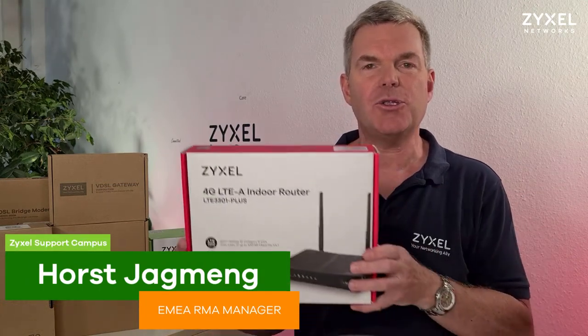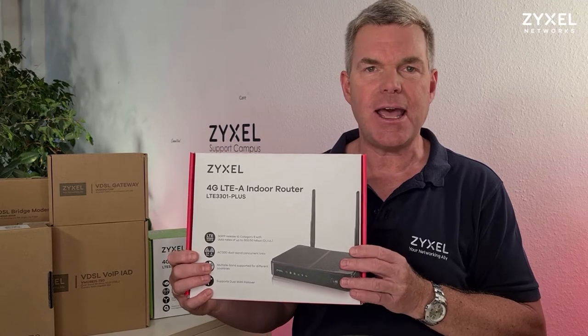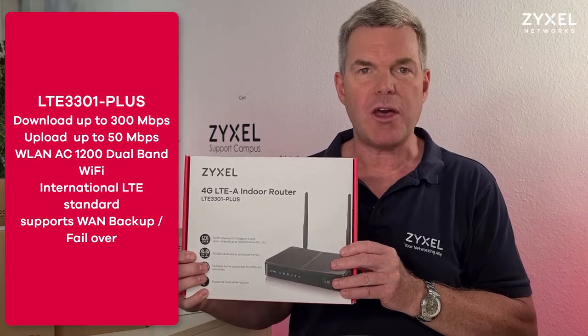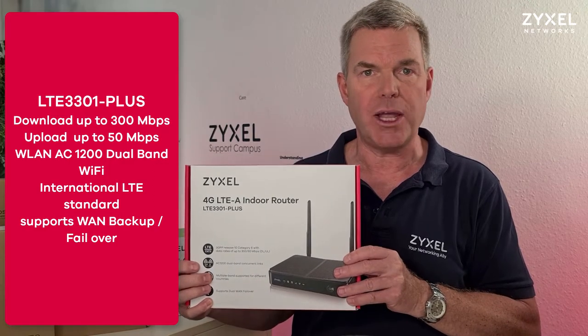Hello and welcome to a new episode from Zyxel Support Campus. Today I want to introduce the LTE 3301 Plus to you. It's an internet access device that has the opportunity to connect to a wired internet access, but also have a backup by LTE 4G, or you can use it as an LTE 4G main router.